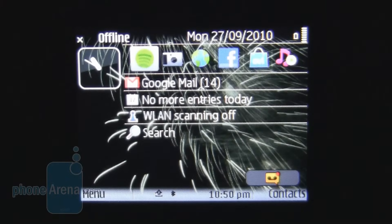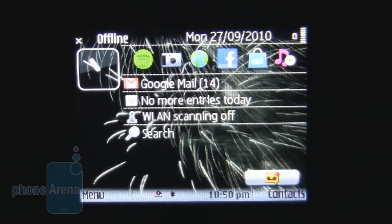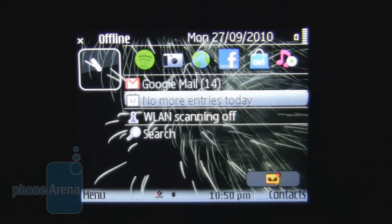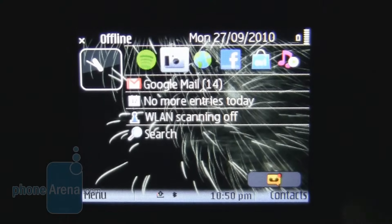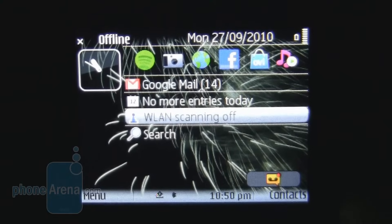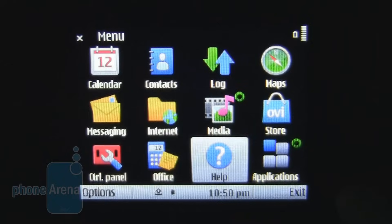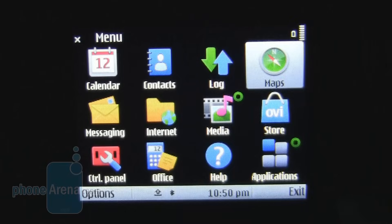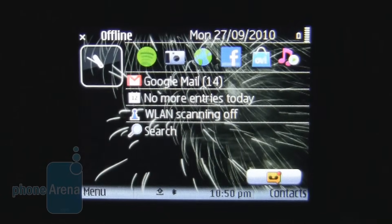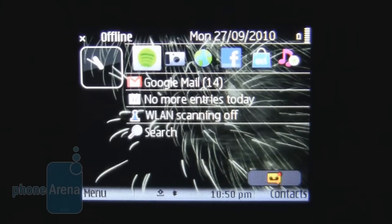Symbian Series 60 version 3 has been on numerous iterations of E-Series phones. With minimal change having taken place throughout these iterations, it's really looking dated now. It's functional nevertheless, with app support links on your home screen, links to email and various other functions, and an extremely familiar menu — you will spend no time getting used to it, as finding your way around any Symbian phone is pretty much a piece of cake. Having said that, phones nowadays look good at the same time, and this just looks dated.